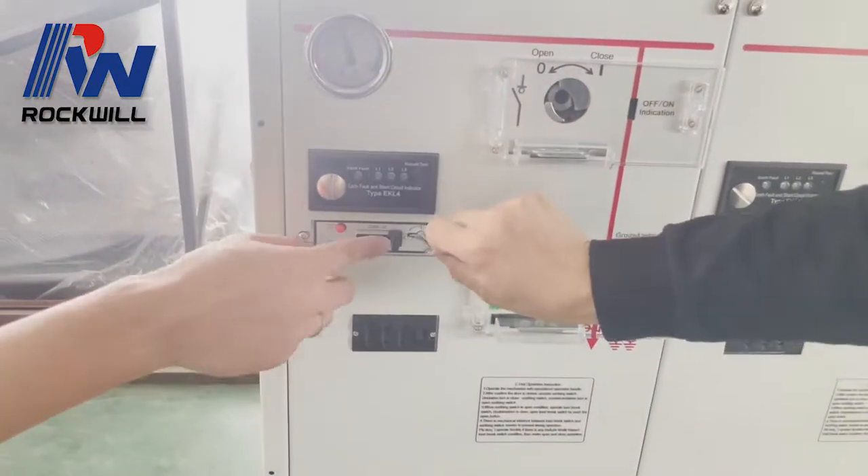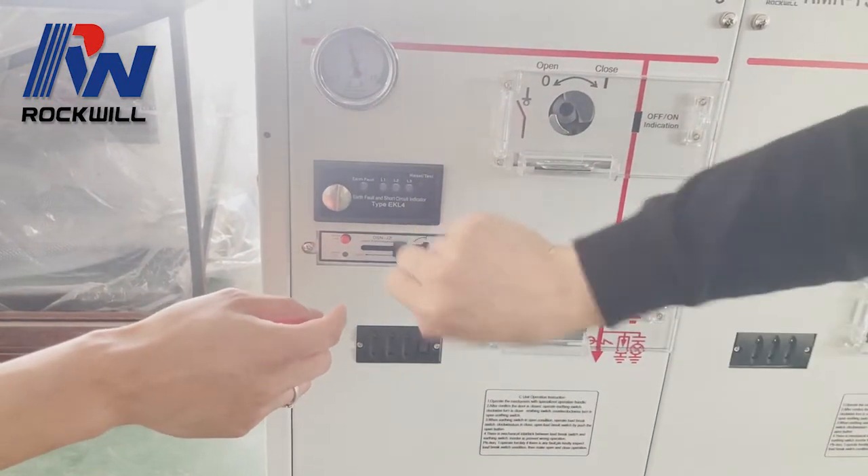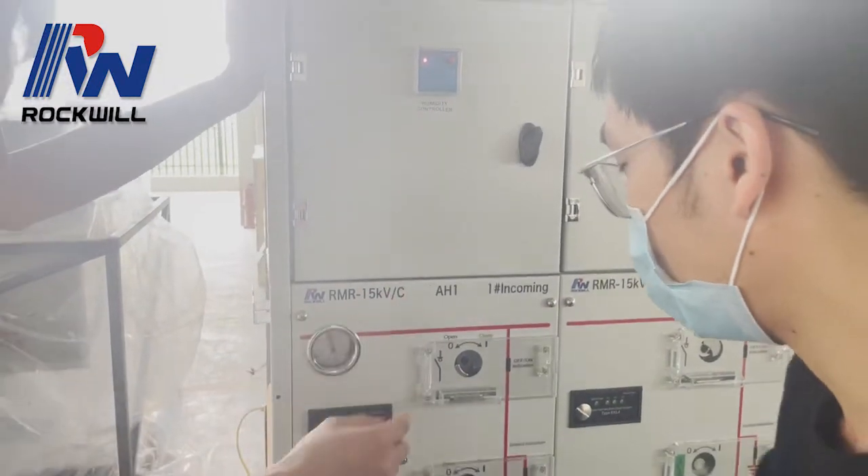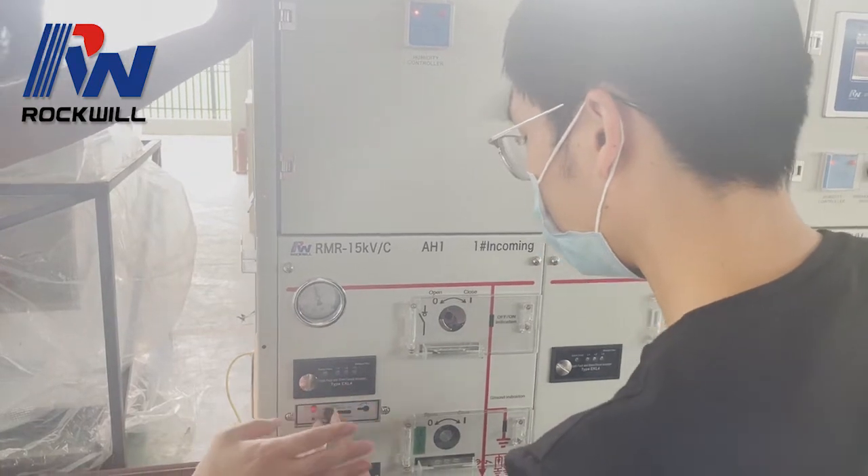You can use this key to turn it on. You can also use this button after it is powered to unlock.